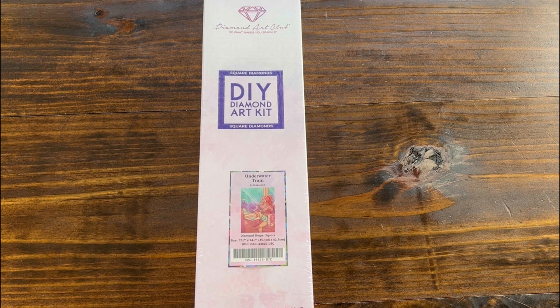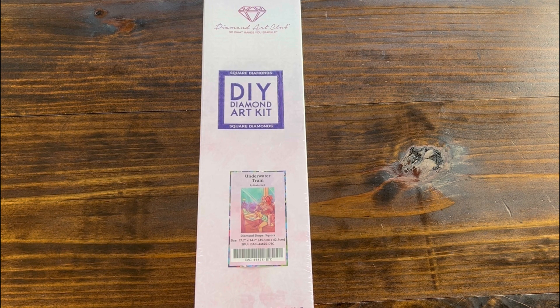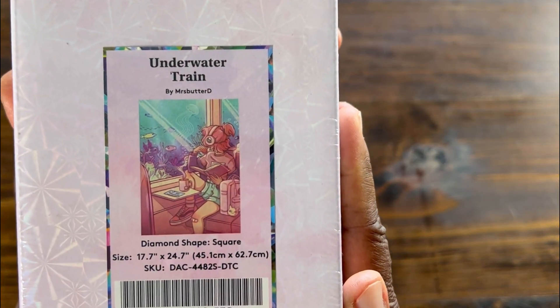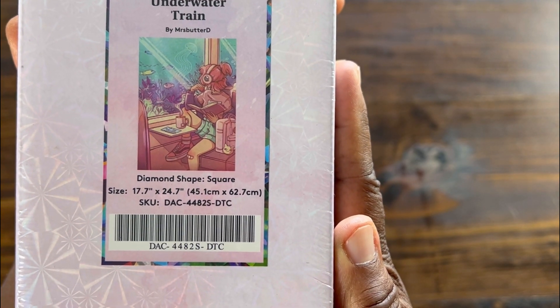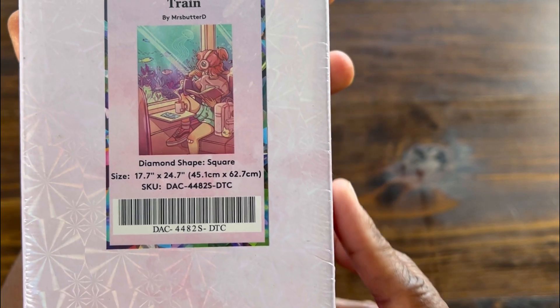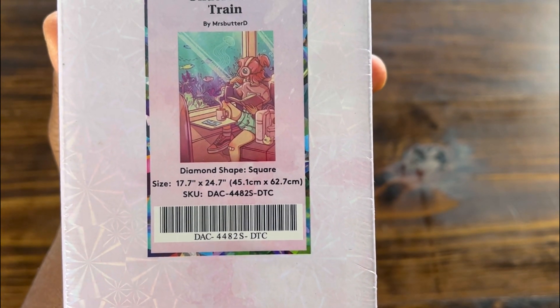Hello and welcome back to Diamond Shine with Shanta. Today I would like to do an unboxing. We're going to be unboxing from Diamond Art Club. It is a square kit called Underwater Train by Miss Butter D. It is 45.1 centimeters by 62.7 centimeters, or 17.7 inches by 24.7 inches.